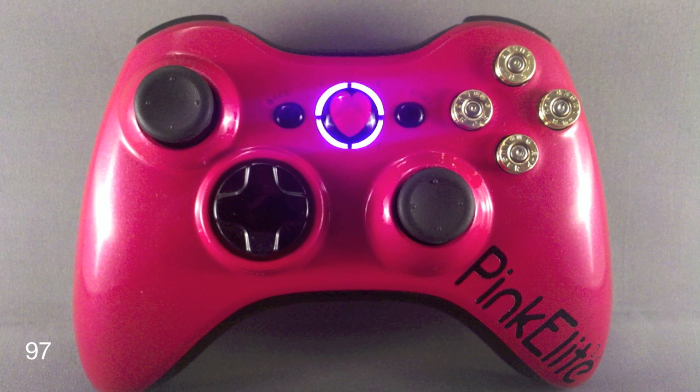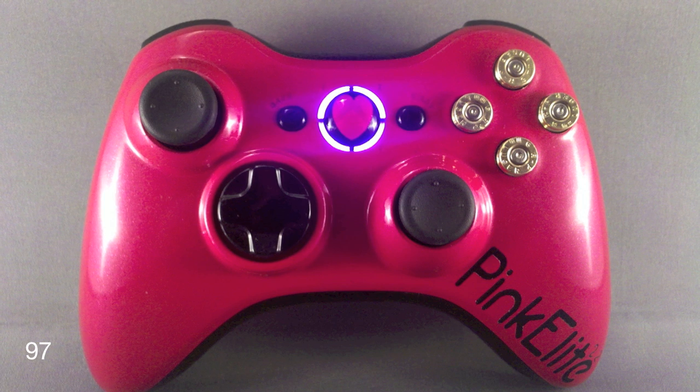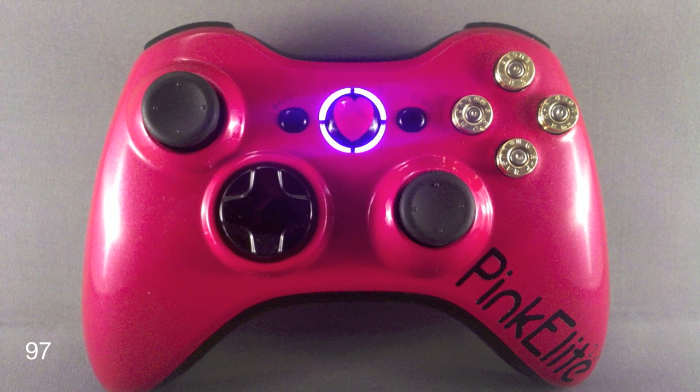If you guys enjoyed this controller and you enjoyed this video, let me know with a comment and a like, and I will see you guys next time.